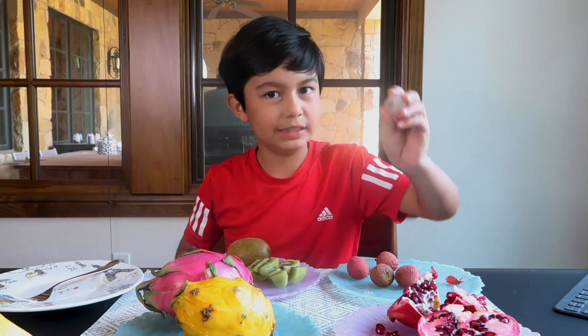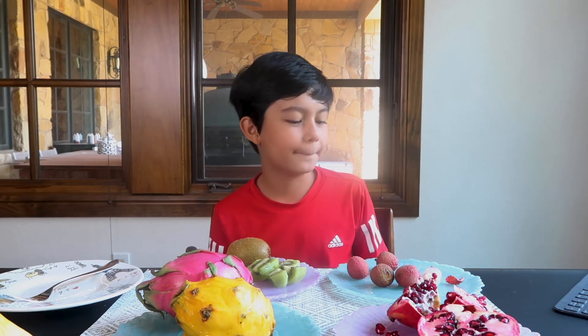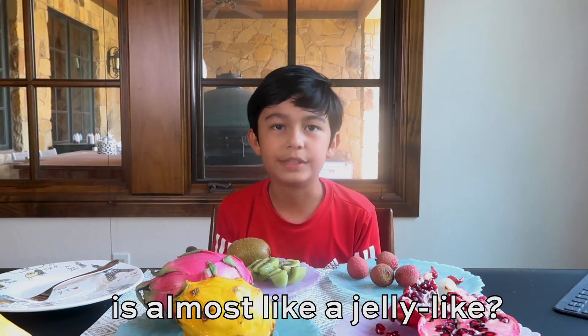Here is the inside. I think it's a lot less sweet than the rambutans but it's still okay. I give it a 6 out of 10. It's very easy to bite through — it's almost like a jelly knife.